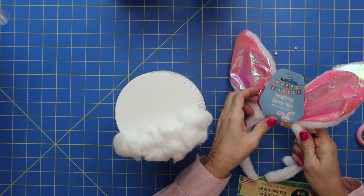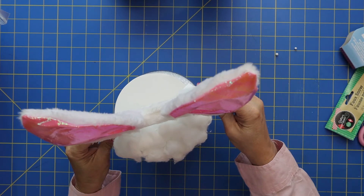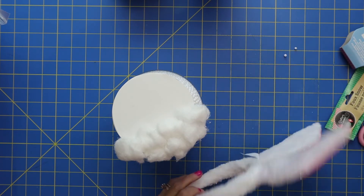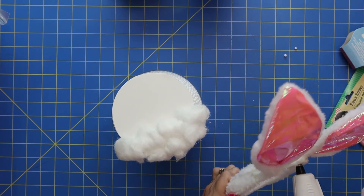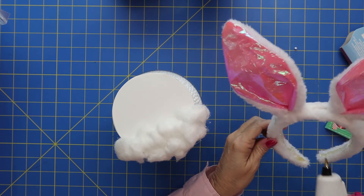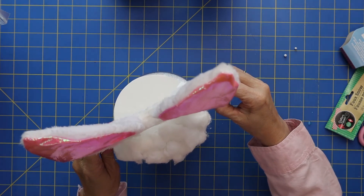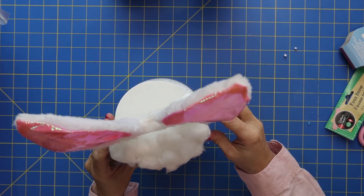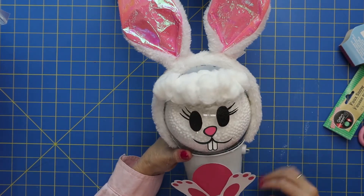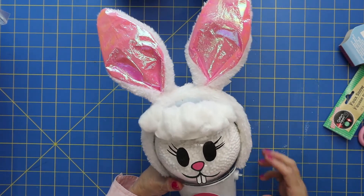So for his ears, I am actually going to hot glue this down also to keep his ears in place. Love my hot glue gun. It's dripping just a little bit — get him placed really good. So far looking so cute.